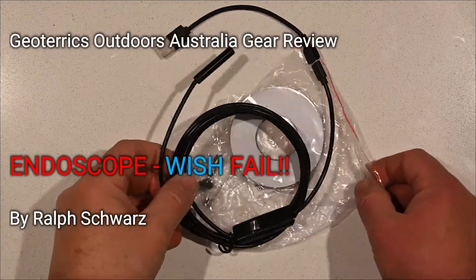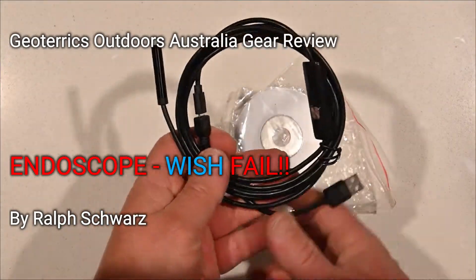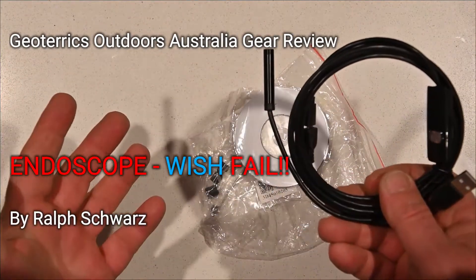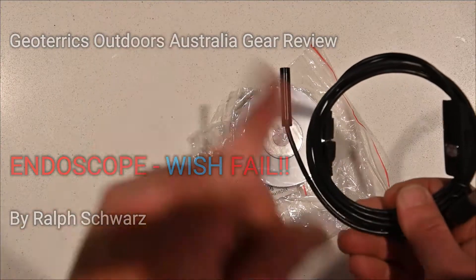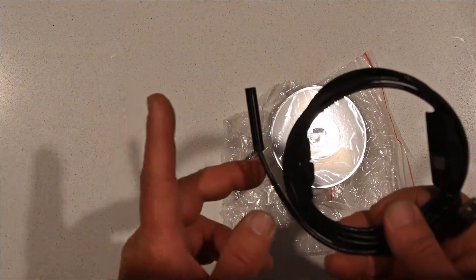Hi there, just made another purchase from Wish. This was advertised as an endoscope — cheap price — I thought yep, I got it on the spinny wheelie thing and I thought I'd give it a go. This is the ad here.